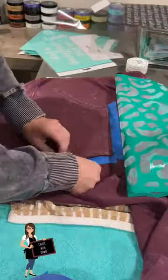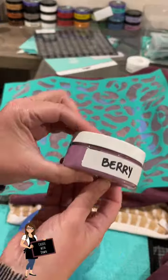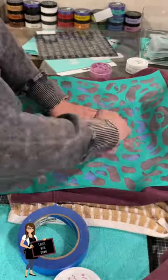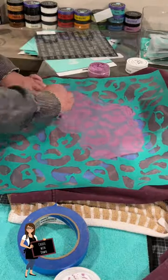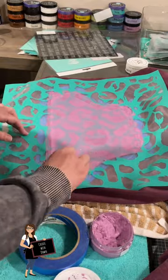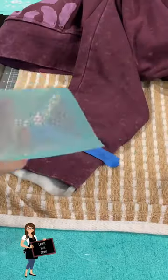I'm going to put some leopard prints on this sweatshirt. I first taped off the pocket and used a large leopard print transfer from Chalk Couture as well as permanent berry ink, and I applied it with a squeegee. Once I had it applied, I peeled up the transfer, and once it was dry I heat set that portion.